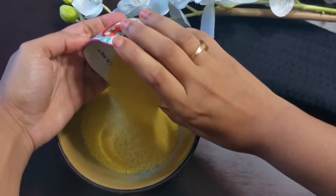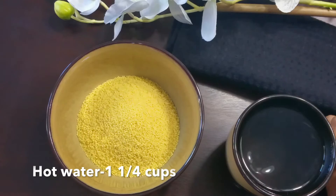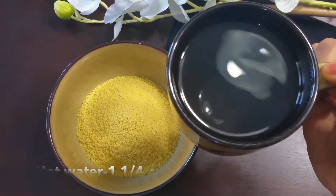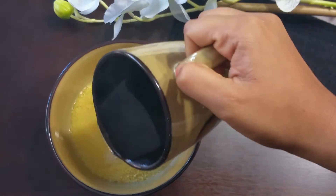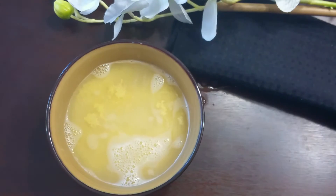Cover this with the lid. You can season this with salt, olive oil, or pepper, but I'm cooking this plainly without adding anything because I want to use this for various recipes later.